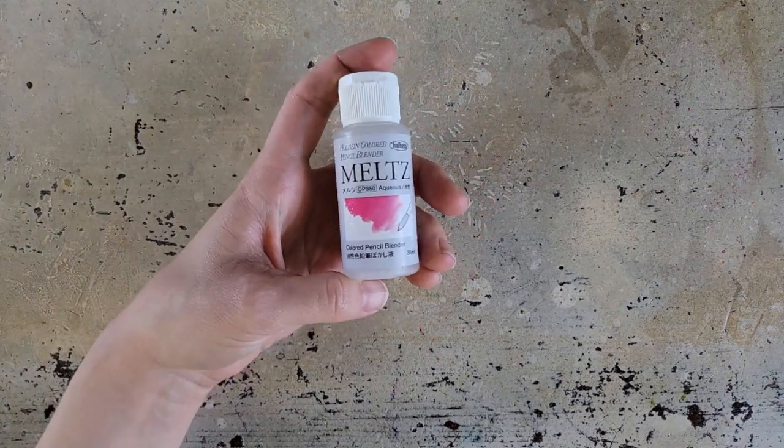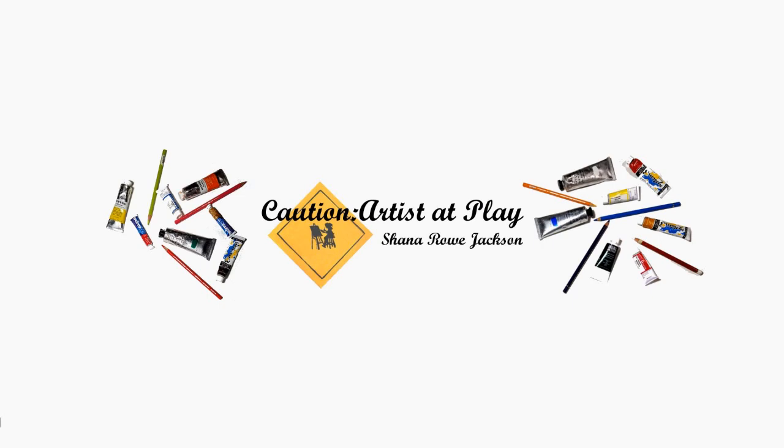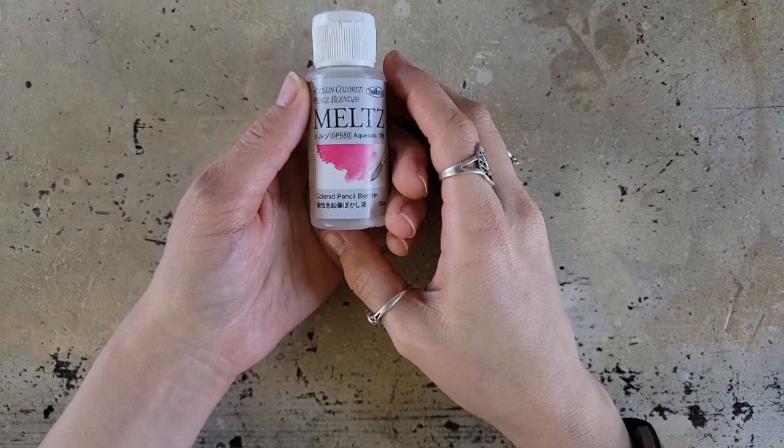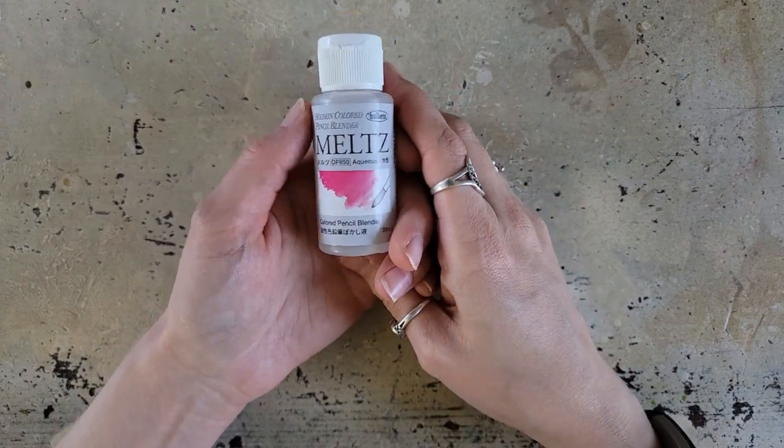This product is kind of a game-changer for me. Hi, Shanna Ro Jackson here from Caution Arts That Play, and today I want to talk a little bit about